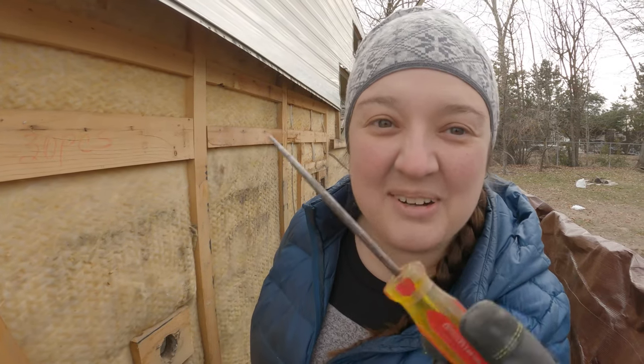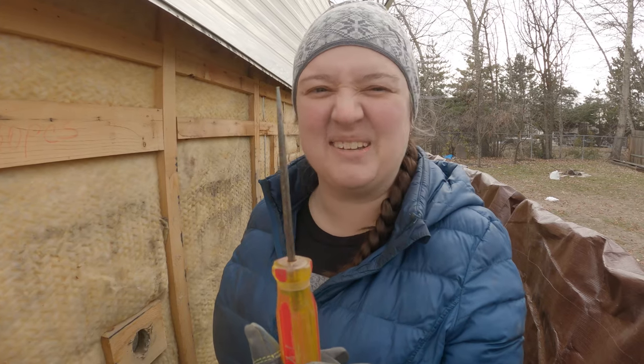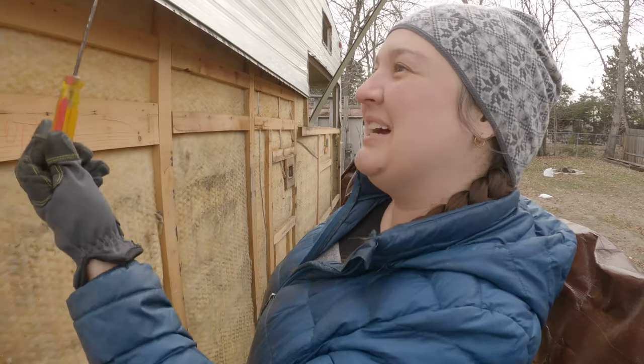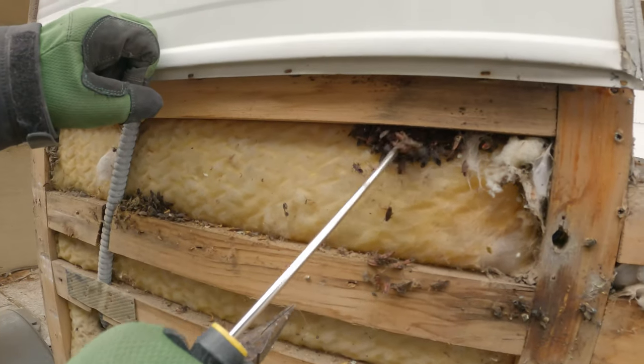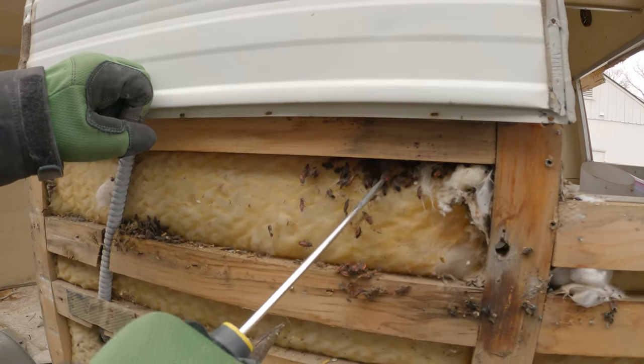This is the tool that is working the best for me. I don't know what it's for, but I used it once to break open a geode. Seth says it's some sort of pick. That's what I'm using to get the staples out. Oh — box elderbugs! Those are box elderbugs. There's like thousands of them.